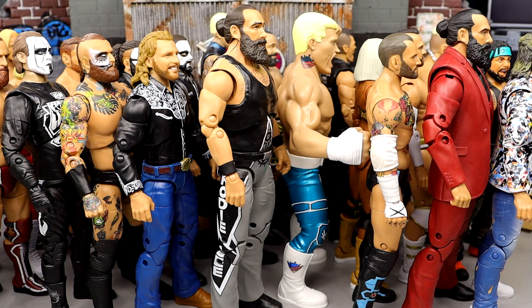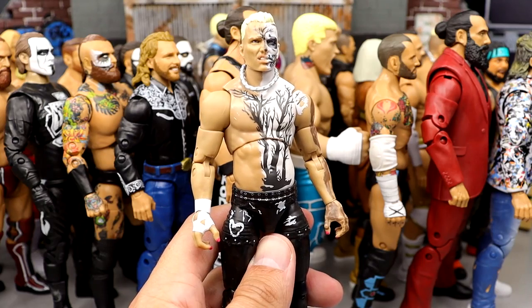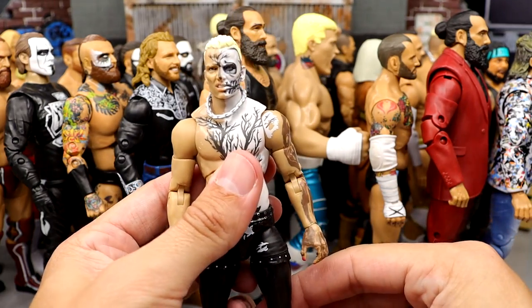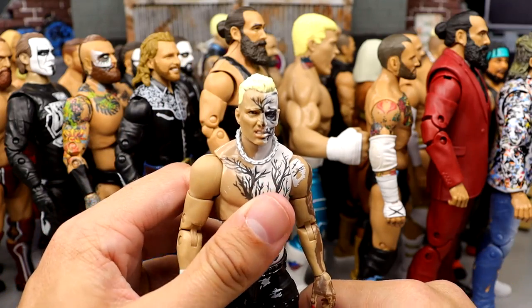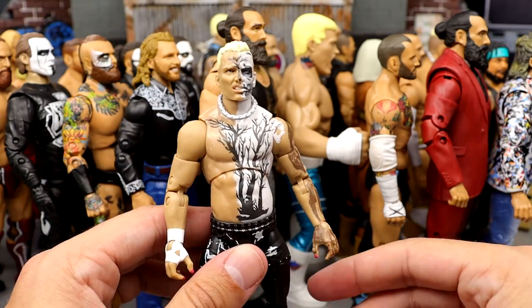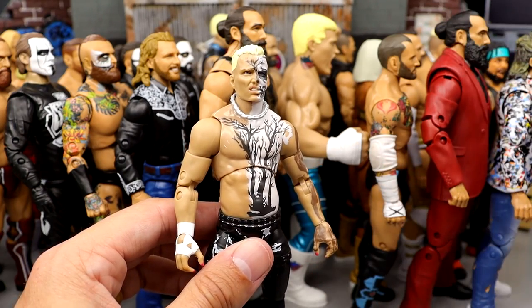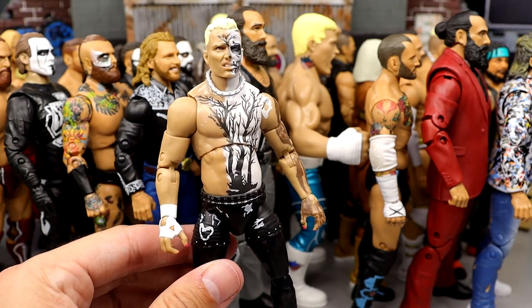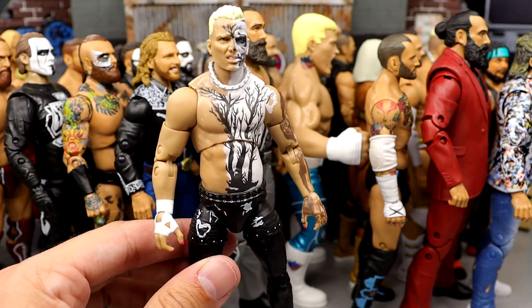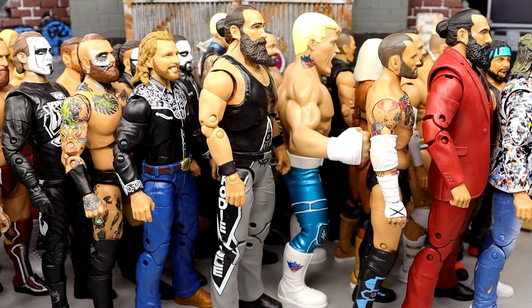Number 2 is series 1 Darby Allen. If you know me, you know how much I love Darby Allen figures. They always do such a good job capturing him — you get the face paint, the posability, great feel in hand, he can pose around with the best of them, and the tattoos are incredible. I also noticed at Double or Nothing he had a new throat tattoo, but I couldn't make out what it said. This Darby Allen figure is fantastic — never gets old.